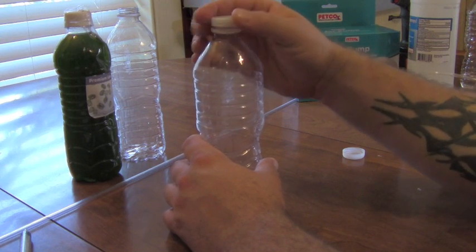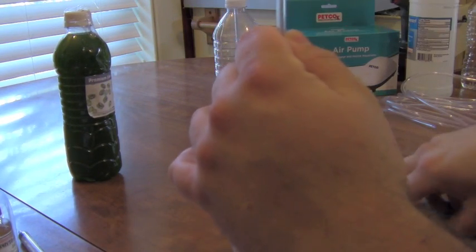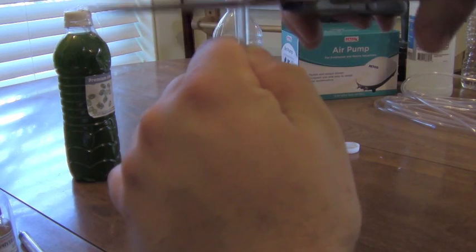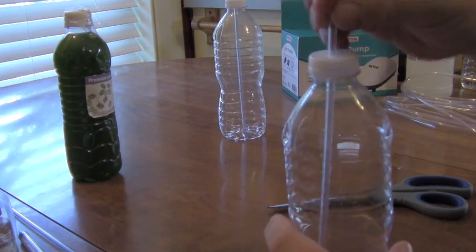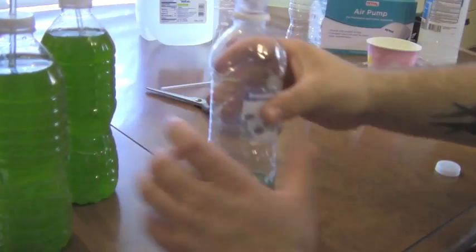Per bottle, you want the tubing sitting just about on the bottom and have about two inches sticking out of the top of the cap so you have something to connect your airline to. It's pretty easy to cut — I'm using just a normal pair of house scissors to do this, but you're going to make sure that you sterilize everything after.